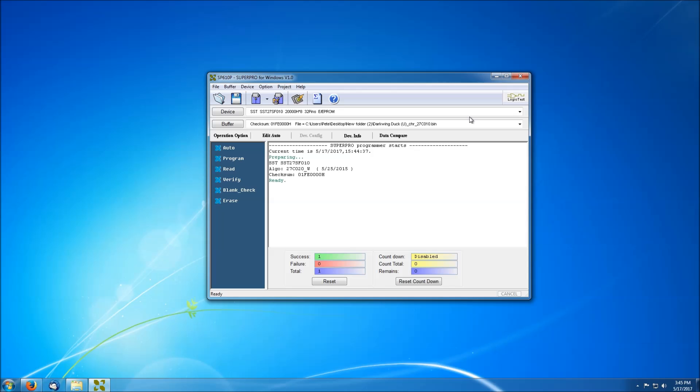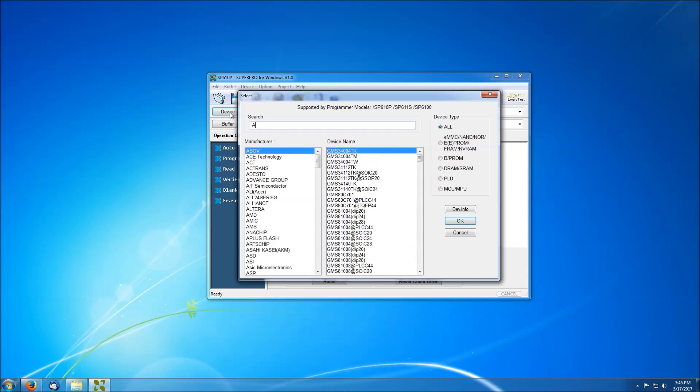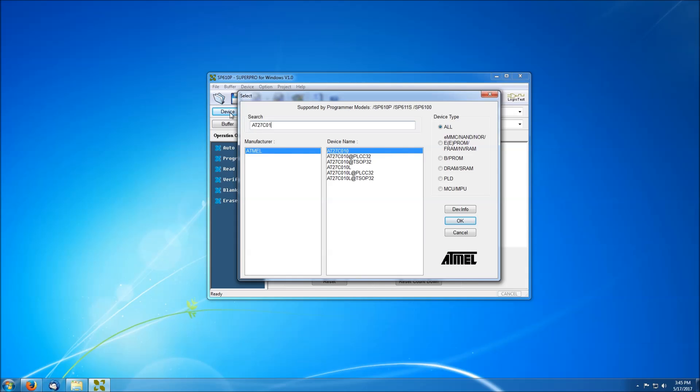I'm going to go ahead and insert the ROM in the programmer, change the device, and go ahead and turn it on.